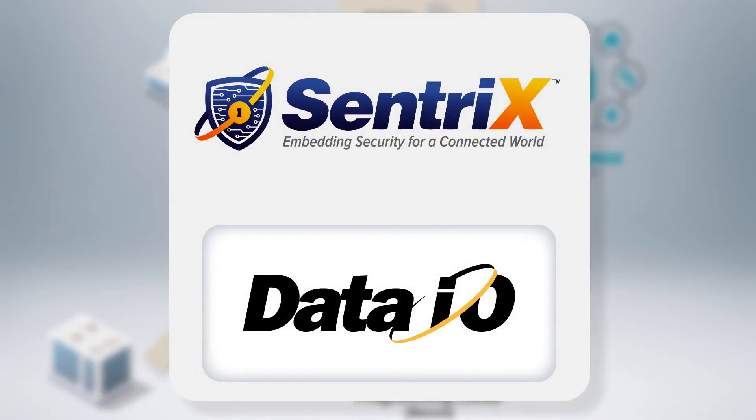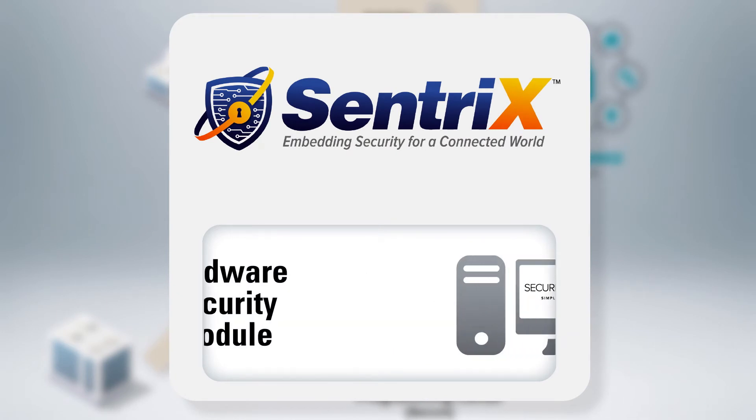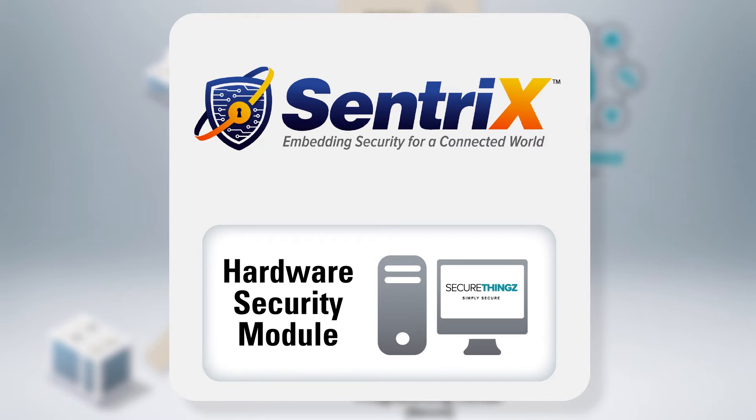The high-speed Centrix programmer system, provided by Renesas Partner Data I.O., integrates a SecureThings Hardware Security Module, or HSM. The HSM is a high-volume, extremely robust, tamper-resistant device that stores data securely and maintains tight control on how the data is used.